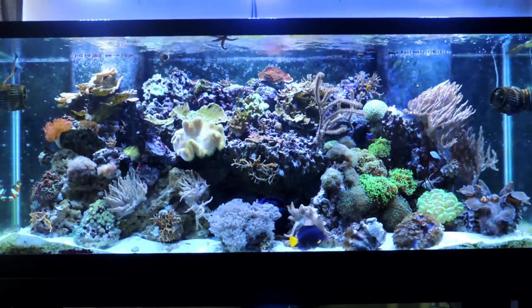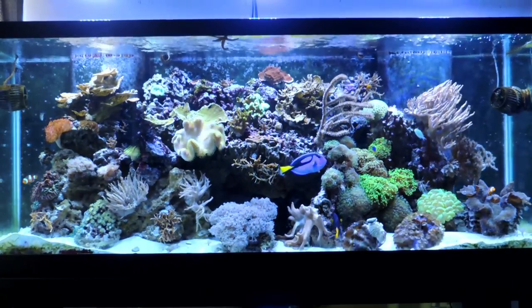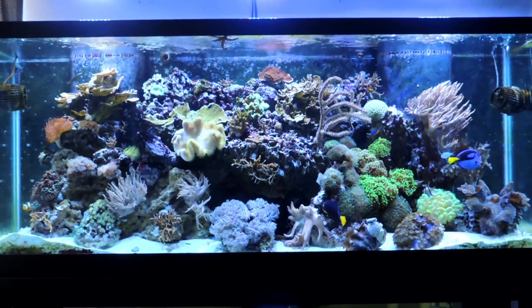Hello and welcome to Mile High Reefers. I'm Scott Anderson, and this is how quarantining my new Chevron Tang kept everything you see here alive.